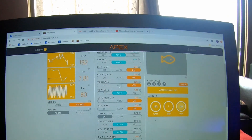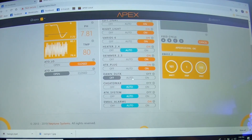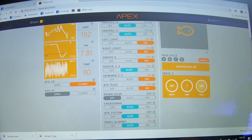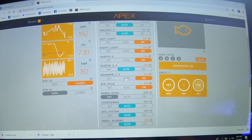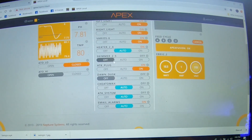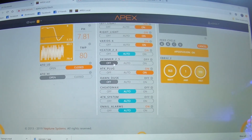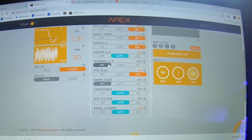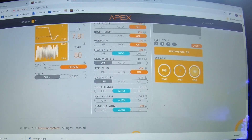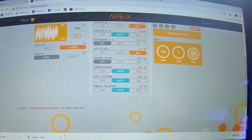Once again we're going to have to alter the plugs. Dawn dusk is already turned off. I'm looking at which plug I'm using — and wow, I am completely out of plugs. The skimmer plug here, which I still haven't hooked up my skimmer yet, there was a plug I had designated for that. Well, now I'm completely out of plugs on the provided Apex board.